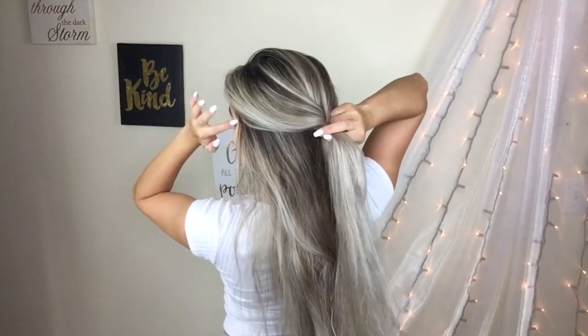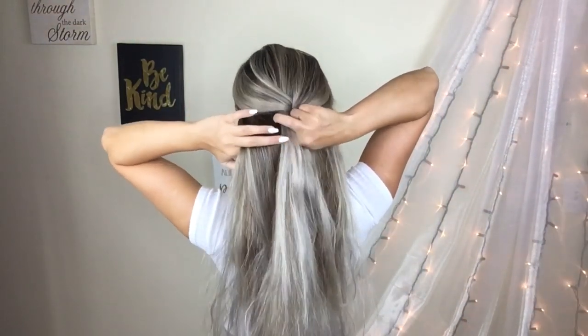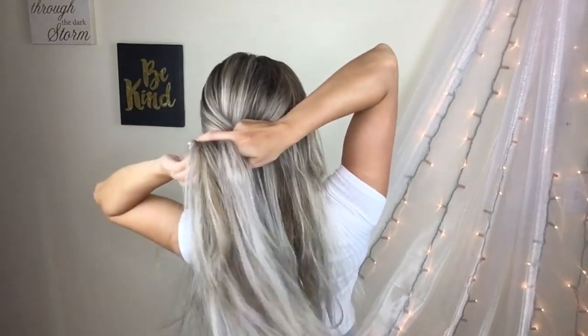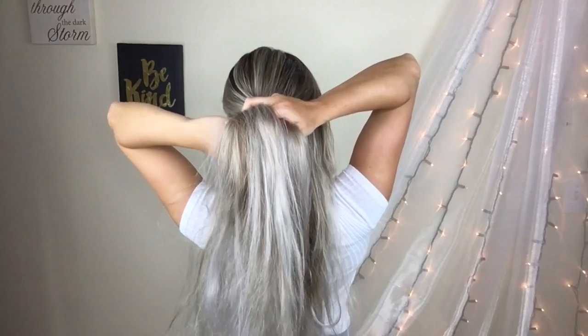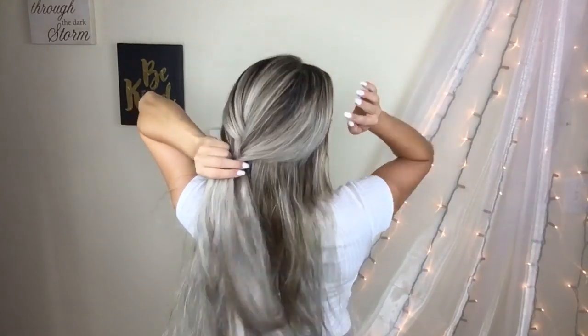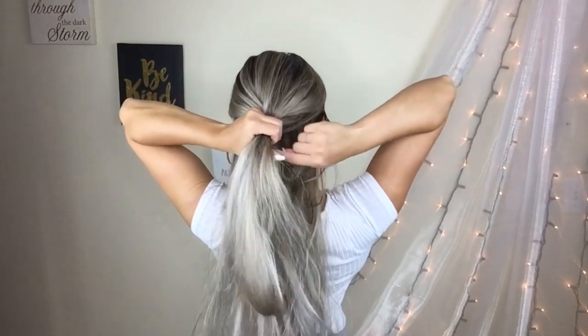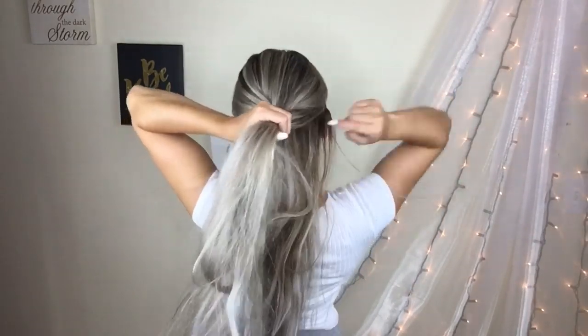I grab really skinny sections when I do my French braid so that my braid goes a lot further — so that it makes sense. I just like grabbing skinny sections.